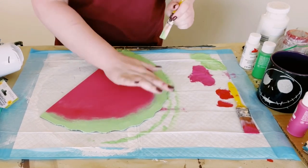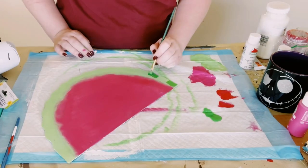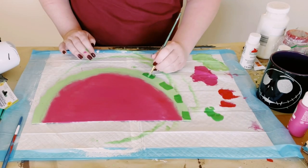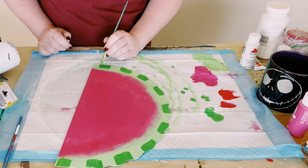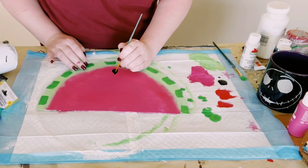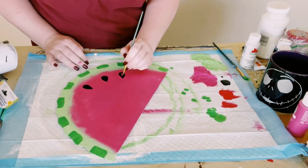This does not have to be perfect. Let that dry, and then just using the green out of the bottle I just began painting some smaller squares right on top of that light green color, and then with some black acrylic paint and a very skinny paintbrush I just began painting the watermelon seeds.